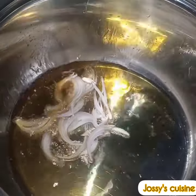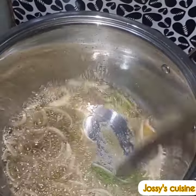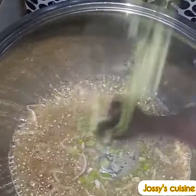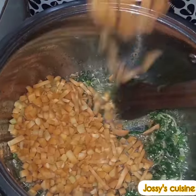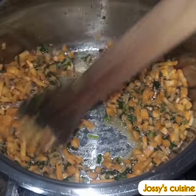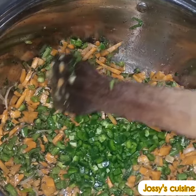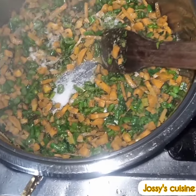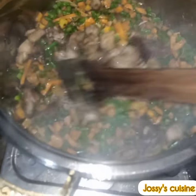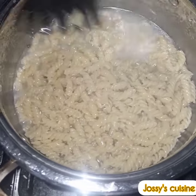We go ahead to prep our veggies using some of the oil from frying the chicken and liver. We saute the onions, then come in with ginger, garlic and celery paste and saute for a while. Then we add the leeks, sliced basil and celery leaves, carrots, and stir fry for about two minutes. We add in the green beans, stir well, then come in with the sliced green bell peppers. We season with white pepper, more curry powder, seasoning cube and salt. We give it a good mix and then add in our chicken and liver, stir frying for two minutes, and set aside.